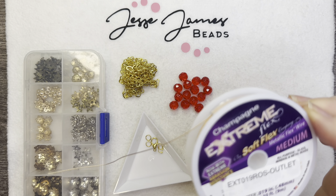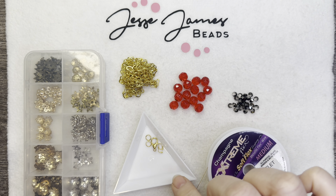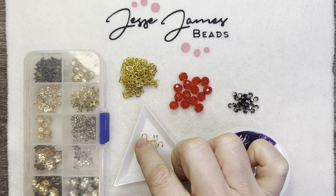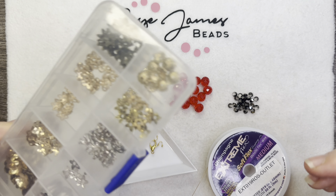I have some champagne extreme flex from Softlex Company, some wire guardians, a lobster clasp, and a couple of jump rings, as well as some bead caps.